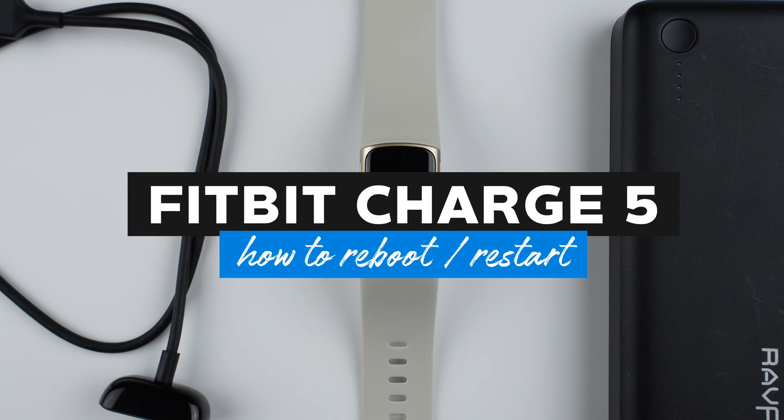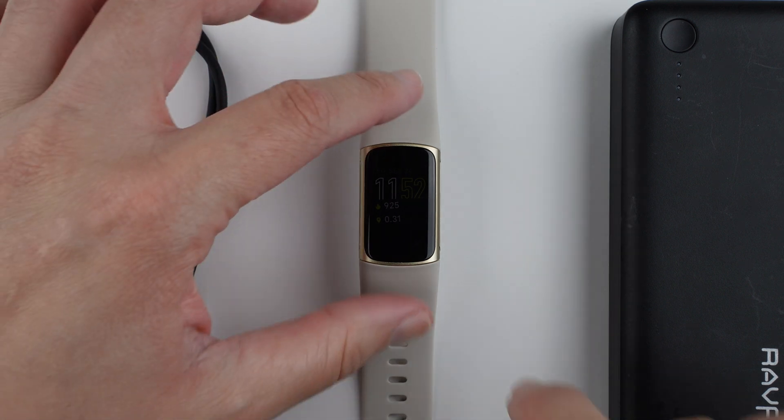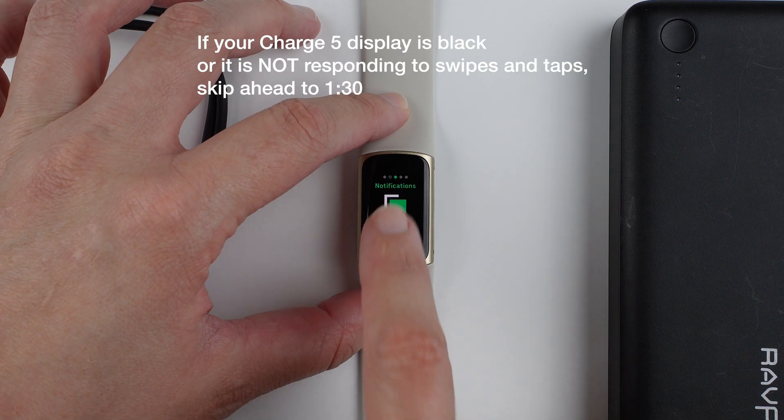In this video, I'm going to show you how to reboot or restart your Fitbit Charge 5. There are actually two ways to do this. The first is if your Fitbit Charge 5's screen is responding to taps and swipes, and the second is if it is not responding.